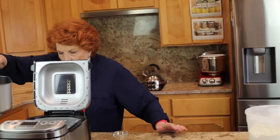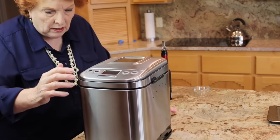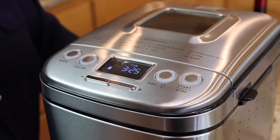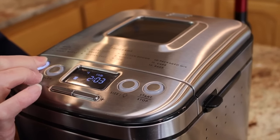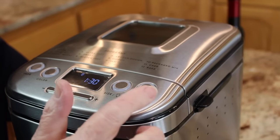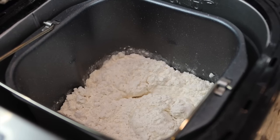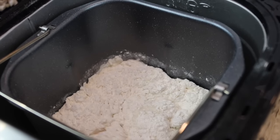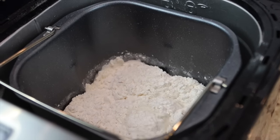So this now goes in the bread machine — locked in place. Turn it on and we're going to the dough setting, which is number eight. It's going to take an hour and 30 minutes and we're going to go ahead and start. We'll bring you back once it is in the kneading segment to see if it looks better than last time. So we'll see you shortly.